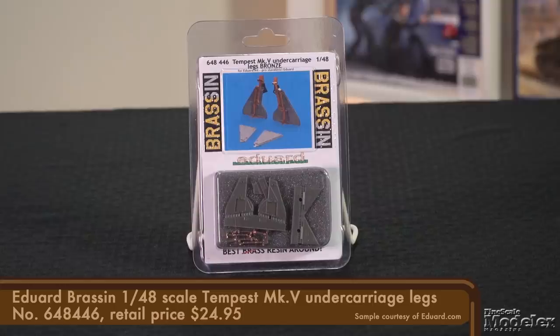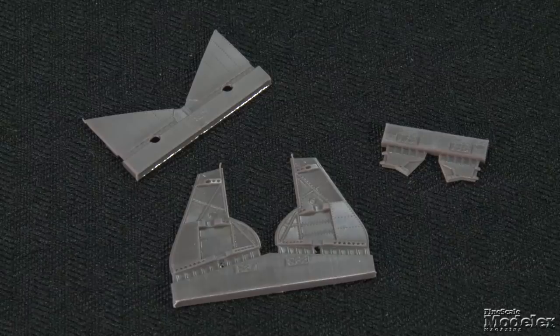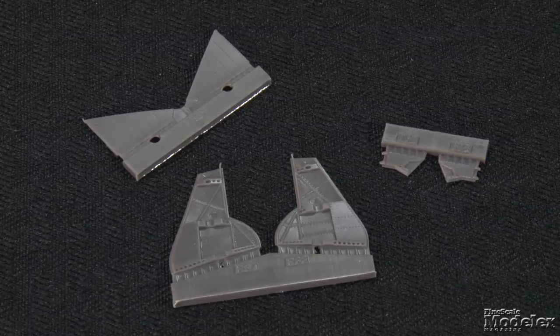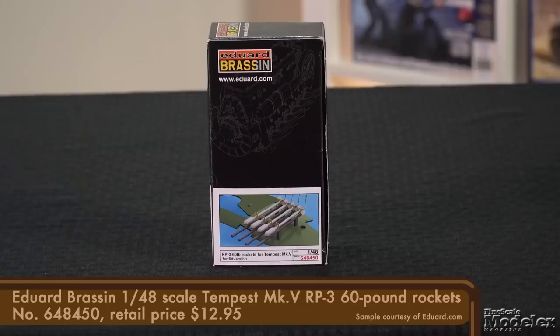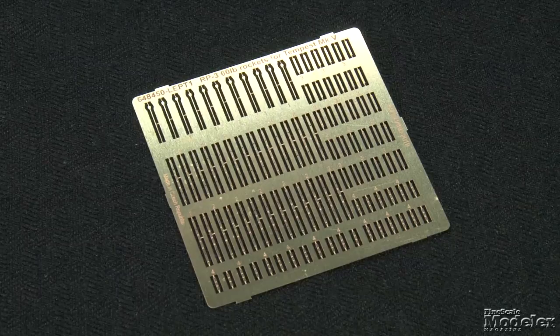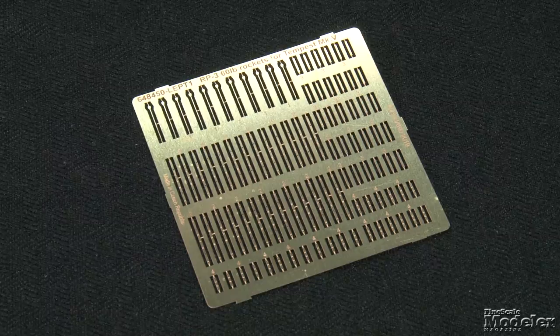We've got a couple more kits on the docket, but first let's take a look at some new detail sets to enhance Eduard's recent 1/48th scale Tempest Mark V kits. From Eduard, there's a Brassin set for the main undercarriage, including a pair of beautiful bronze replacements for the legs and a set of thin resin gear doors with crisp cast detail on the inner and outer faces. Also under the Brassin label comes a set of eight RP-3 60-pound rockets, including the eight projectiles with thin fins and the rails that mount under the Tempest's wings.